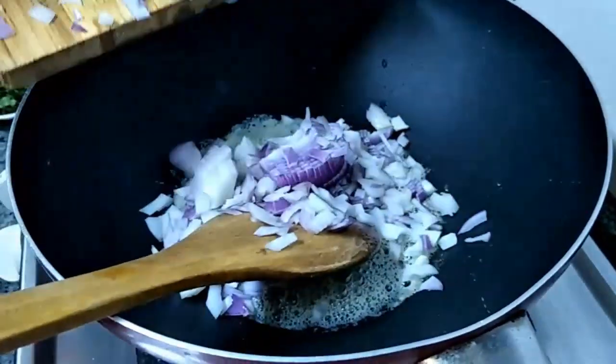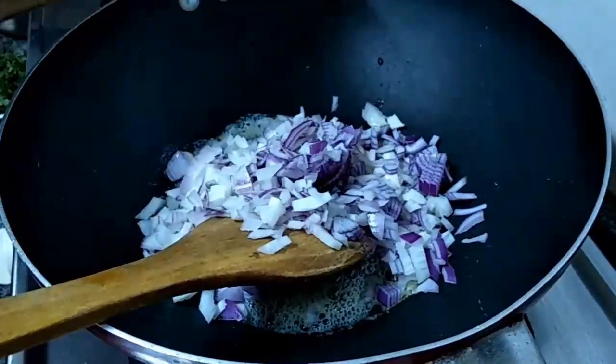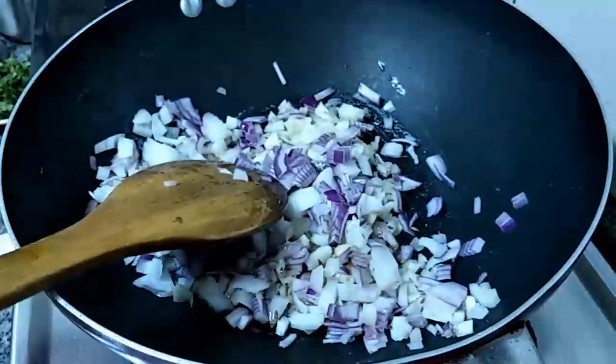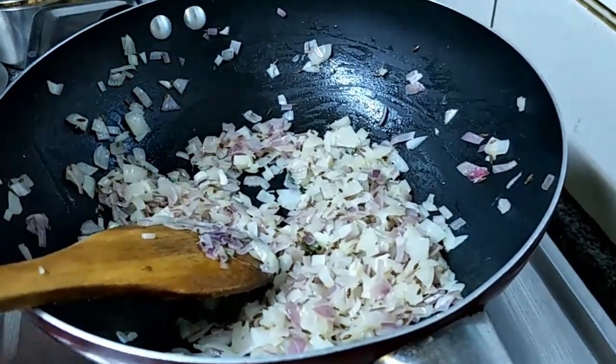Going to add the cumin seeds. We are going to add the onion. So we are going to add the tomato.